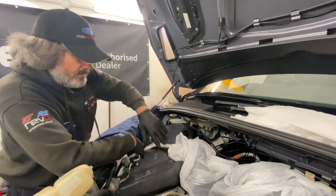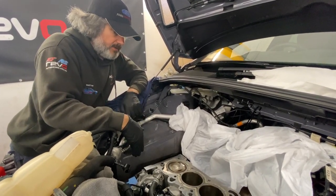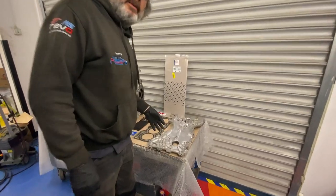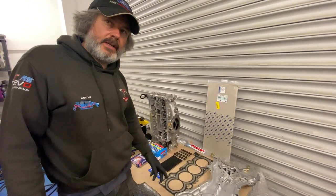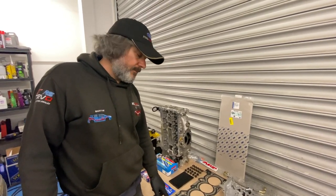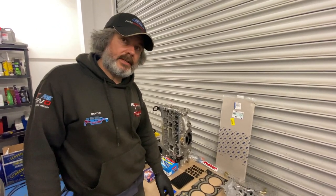Everything is super clean now — the front, the head, all cleaned up — and we're pretty much ready to rock and roll. The timing cover is cleaned and prepared. I had a think about the gasket: I was going to put the Cometic multi-layer steel on it, but decided against it. The standard uprated multi-layer steel gasket is fine — there's no real need for the Cometic on this application.